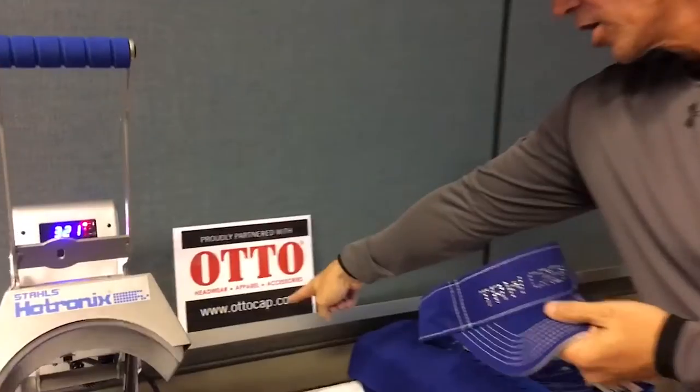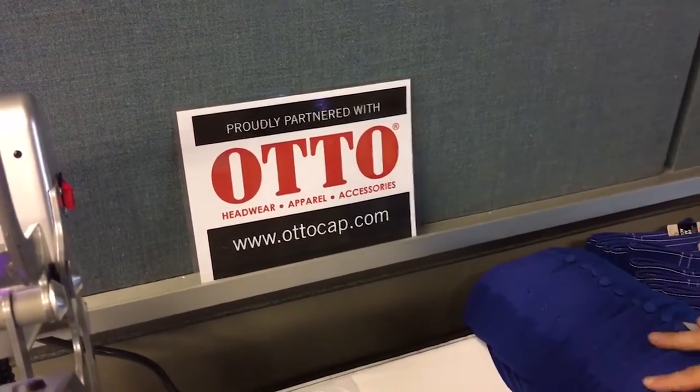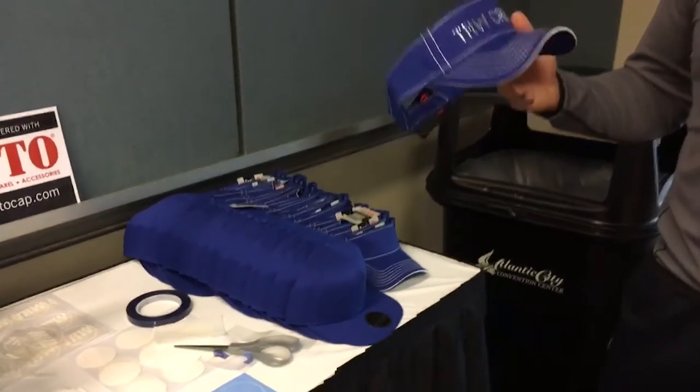All the stones are available on our website at rhinestoneworld.com. The visor was donated from autocap.com — make sure to visit their website, they've got some awesome hats and visors. Thank you all for checking this out. Hope you enjoyed the video. If you have any questions, give us a call at 941-755-1696. This is Matt with rhinestoneworld.com — you all have a great day!